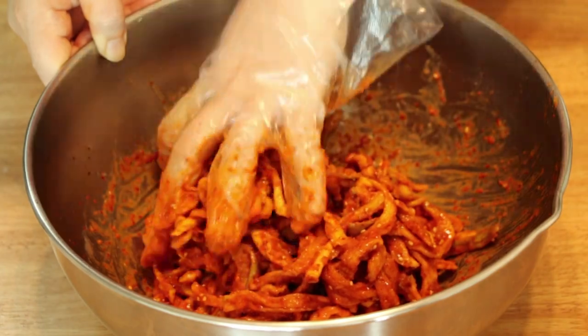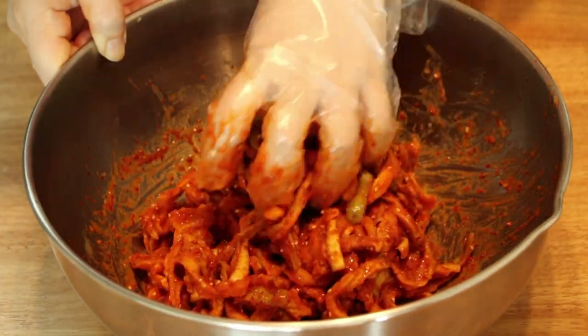Hi everyone, I'm Jackie. Today we will make mumalengi muchim, or dried radish kimchi.